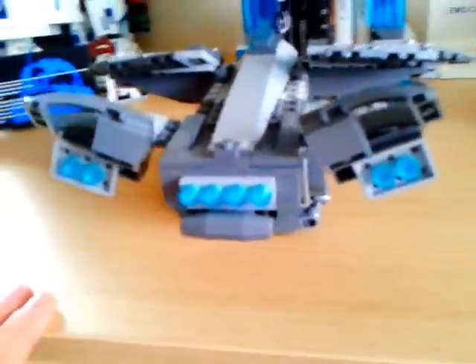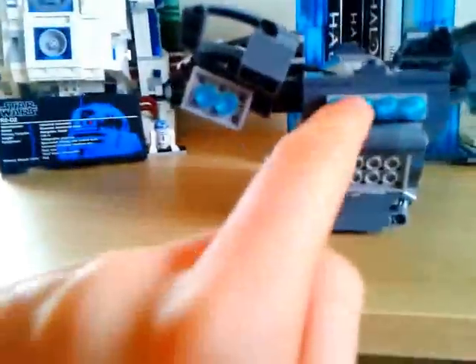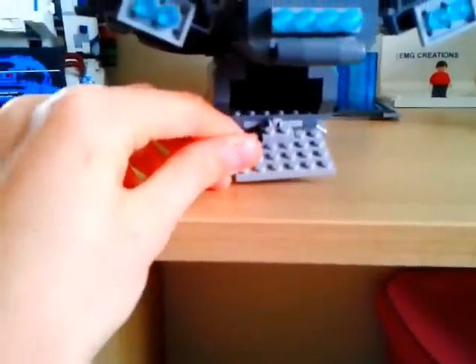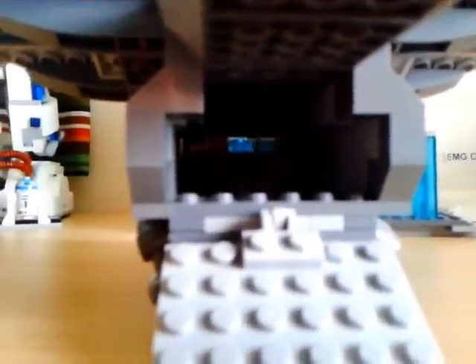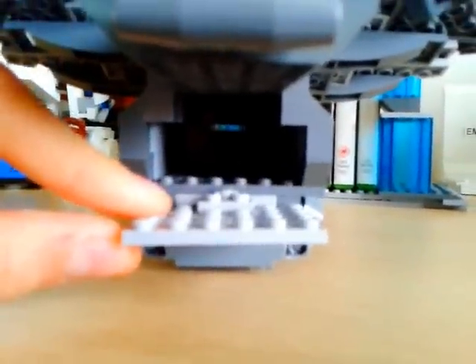There's the engines. They're not actual engines, but I just wanted to add those there, because it's the only way to make it look decent. There's a ramp where the men get on. It's not actually big enough for a minifig to fit in — it's only like three bricks high.